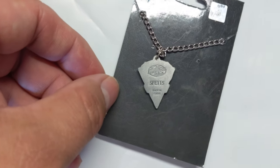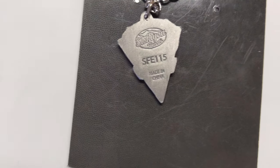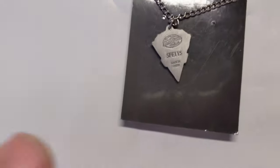On the back there, they're just labeled. This is a Siskiyou Guess brand one, and that's the item number SFE-115. It is made in China.